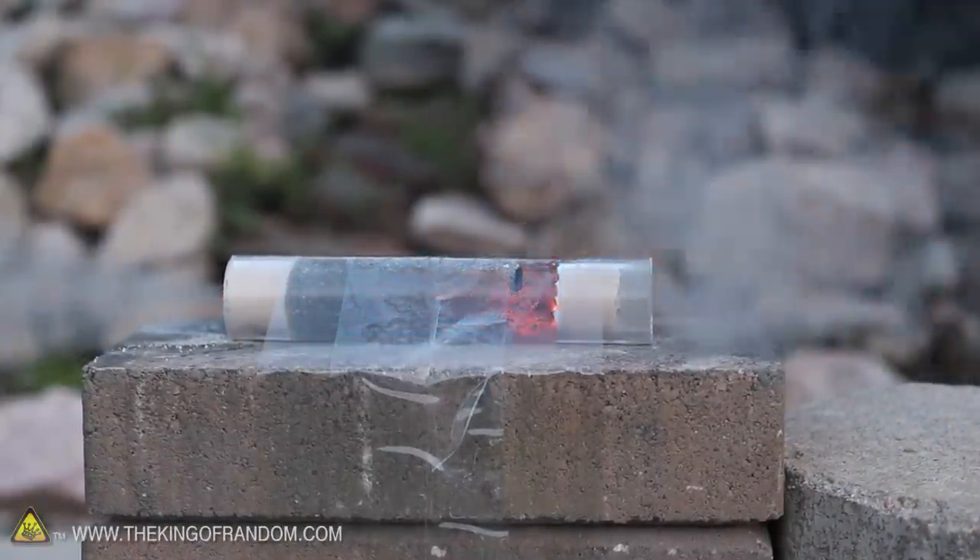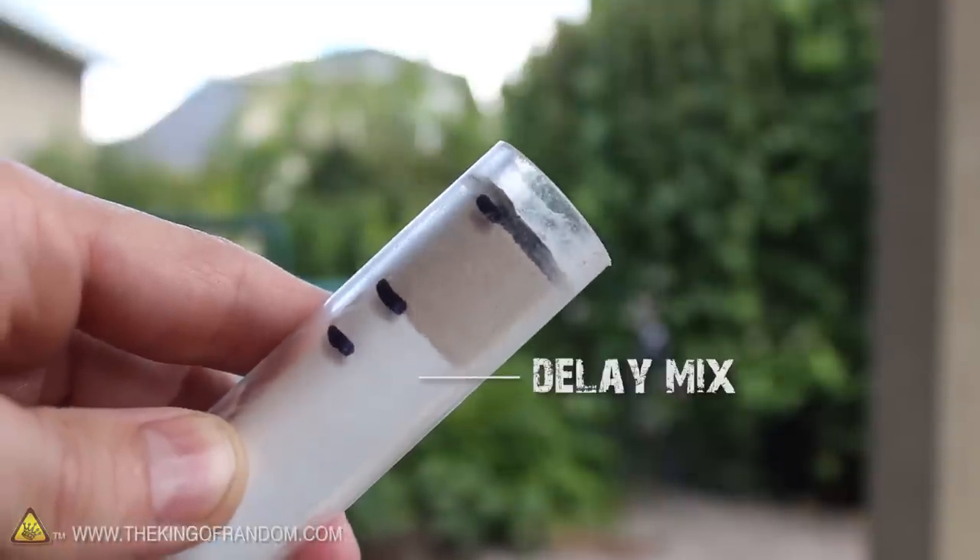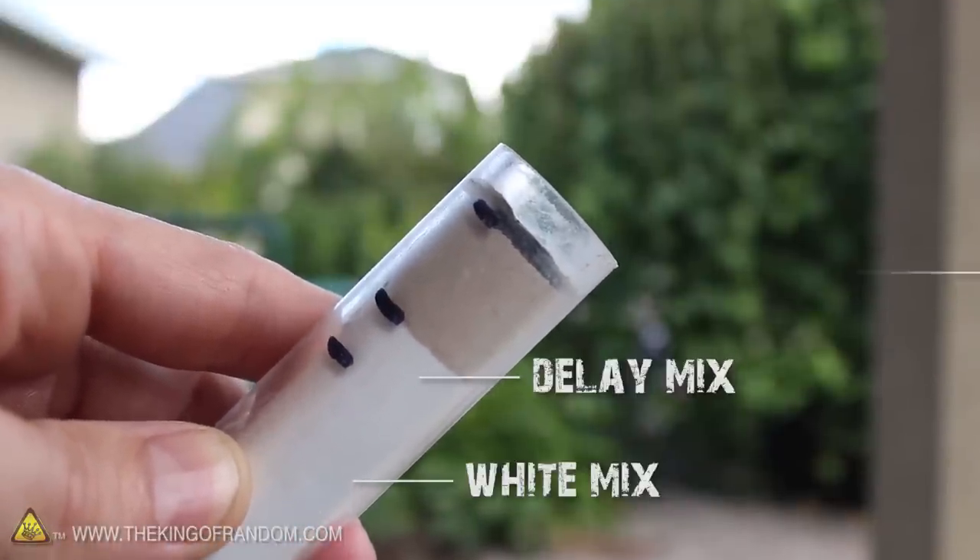I typically use a 5 second delay on my motors and ended up making a new ramrod to fit that profile. It should be obvious that the delay mix goes in after the white mix but before the kitty litter end cap.